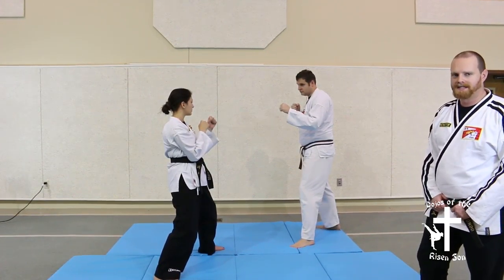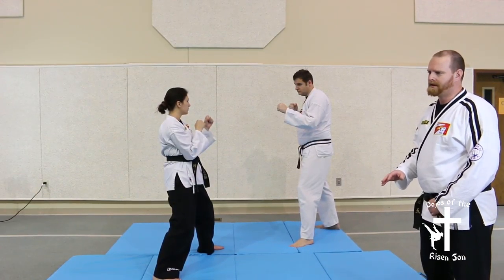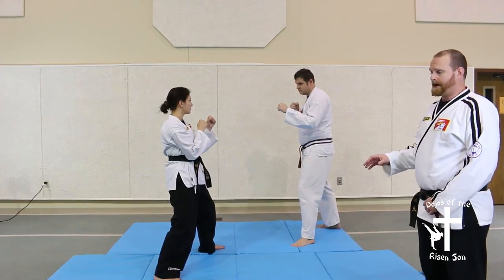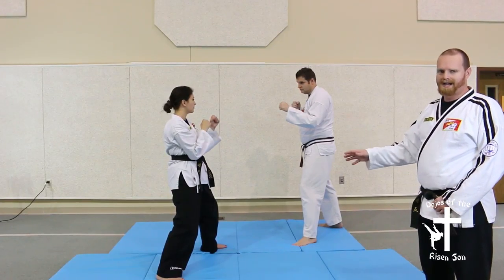Defensive technique 17 is a hip throw. Now this isn't a technique I would recommend for somebody to do against a much larger opponent, but we wanted to show it with these two so that you could see that it is possible.